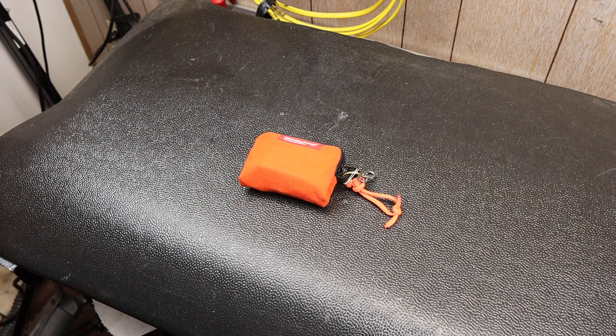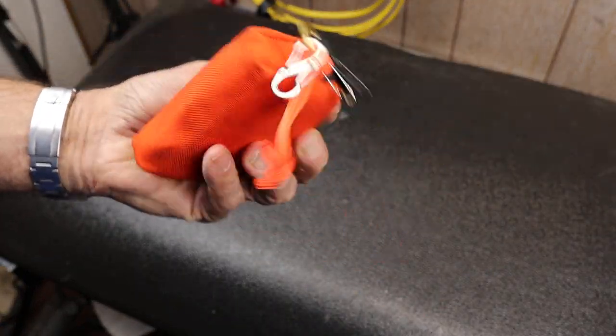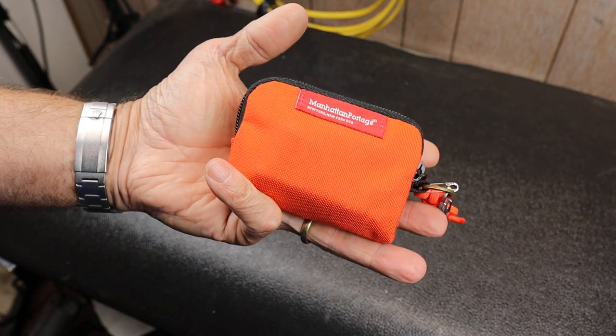Howdy folks, Doc here with Last Best Tool. Today I'm going to go over one of my smallest EDC survival kits. This is it, right here — everything you need. Let's open it up and see.